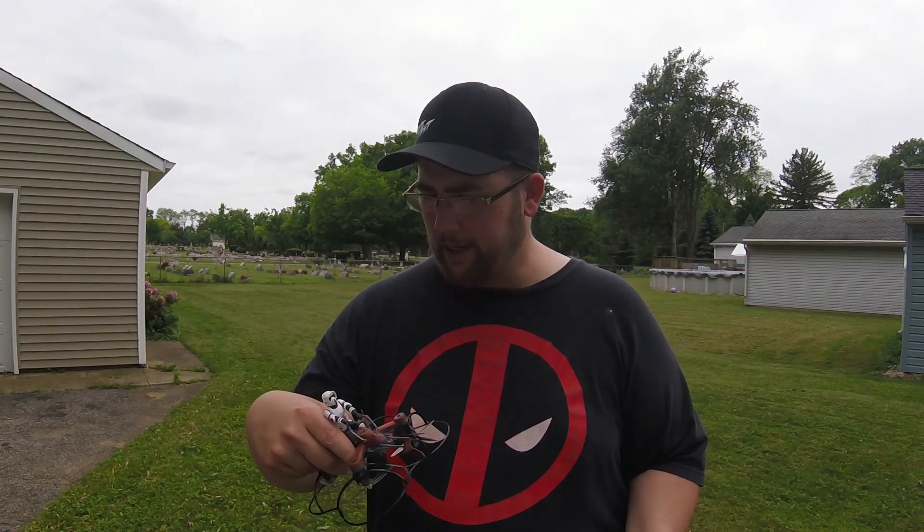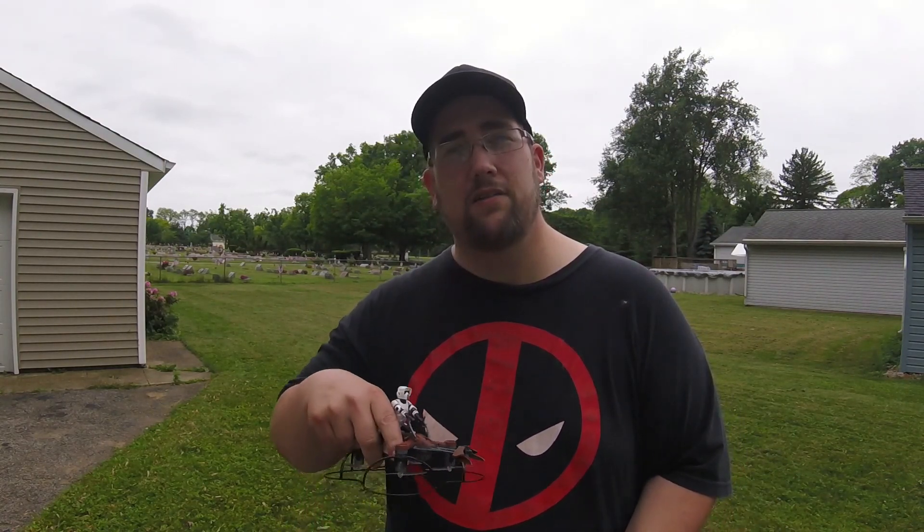So my overall thoughts on the Propel Star Wars Battle Drone — really nice. Good for beginners, great for Star Wars fans. If you also like flying quads, which fits me to a tee, I'd recommend it. They're really nice. If they go on sale like when I got them on B&H Photo, pick them up. They're a really nice flying quad.